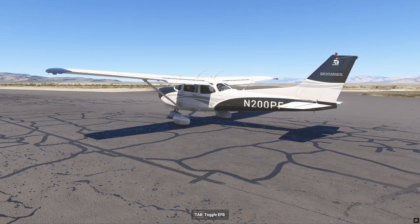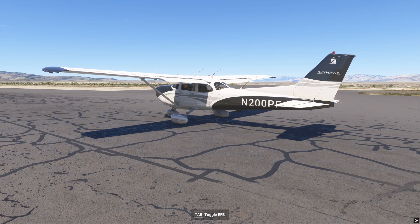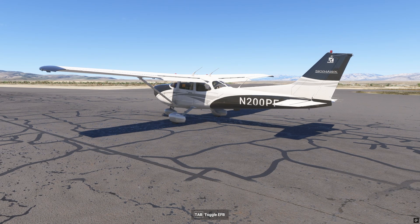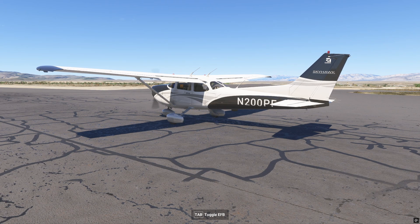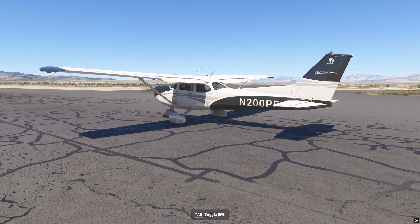I've got a Bravo throttle quadrant by Honeycomb, and I've got the old trim wheel on the side of that thing. If you have any kind of trim wheel that's an external component on your sim pit at home, you're having the same problem. To get this thing to move even an inch on the in-sim trim wheel, you've got to turn it three, four, five, or ten times. It's just way too much movement.